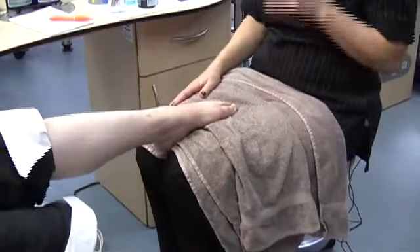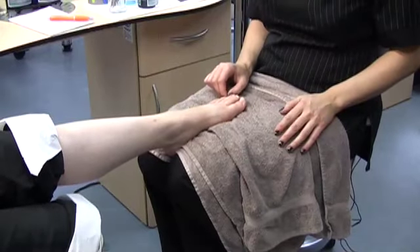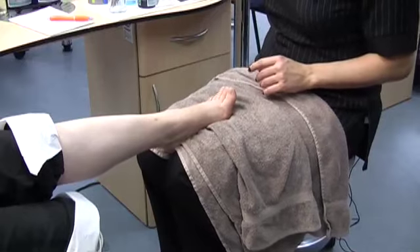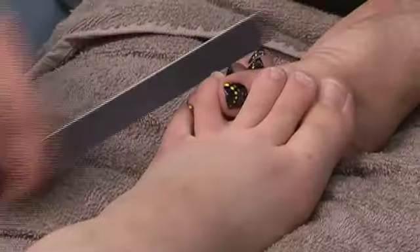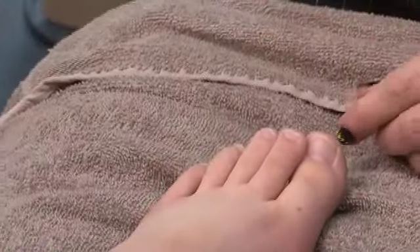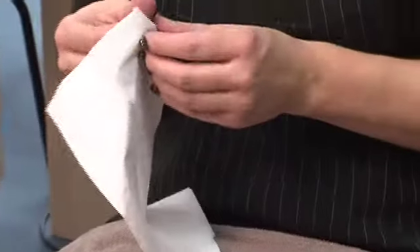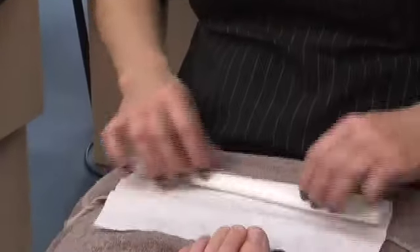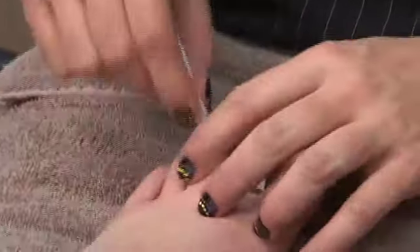You can use toe dividers, or you can use tissue, or in some cases you may not need any dividers if the clients have got quite good separation between their toes. I like to, as a rule, use tissues, because I feel they're a little bit more hygienic. And sometimes toe dividers can be a little bit uncomfortable as well. So just separate the toes.